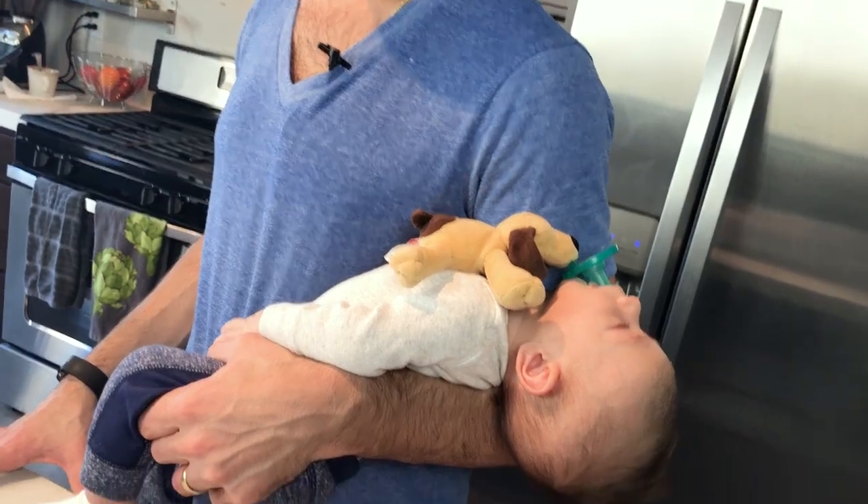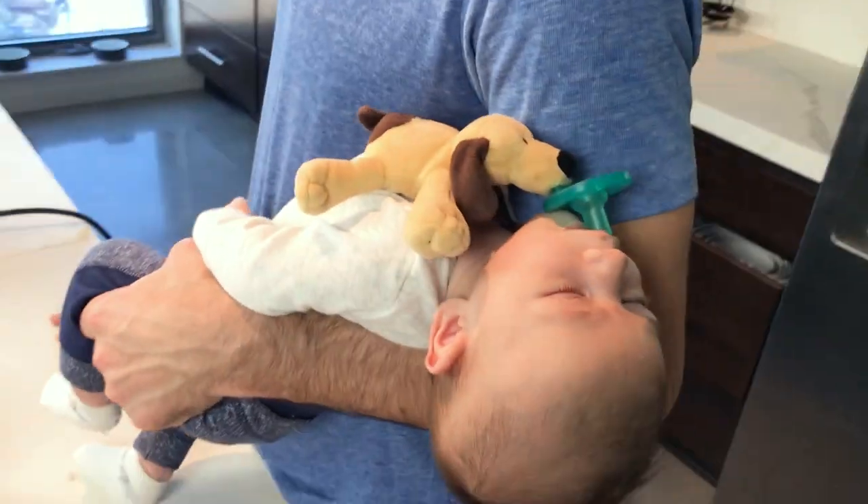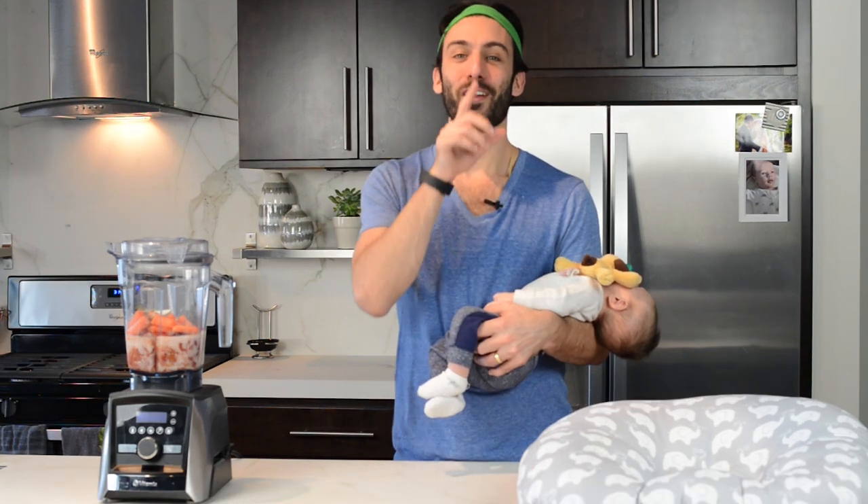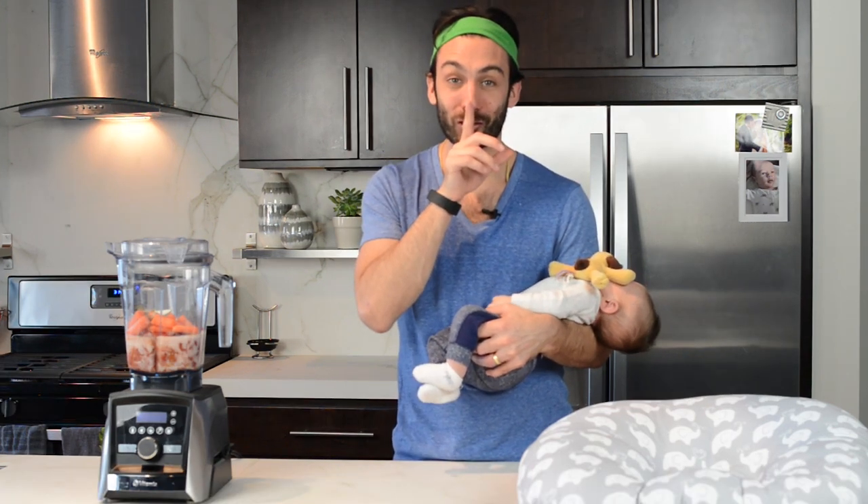The baby is sleeping so we have to be a little quiet. What do your parents say when they want you to be quiet? Shhhh. Can you do that? Shhhh.